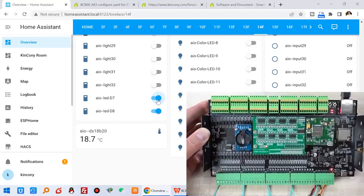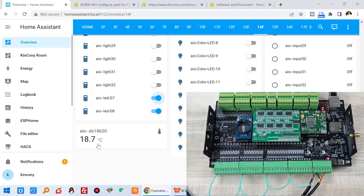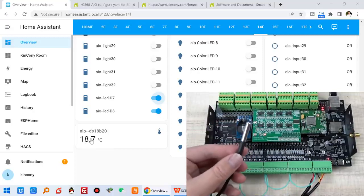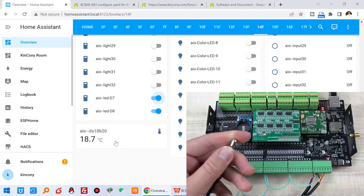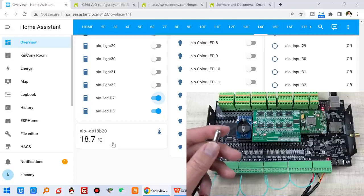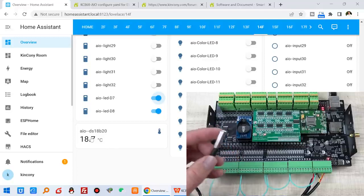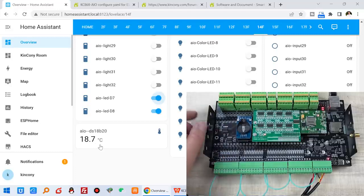This is the DS18B20 temperature sensor reading shown in Home Assistant. You can change this to a humidity sensor or another one-wire sensor — it's up to you. I have set the update interval to about 16 seconds.